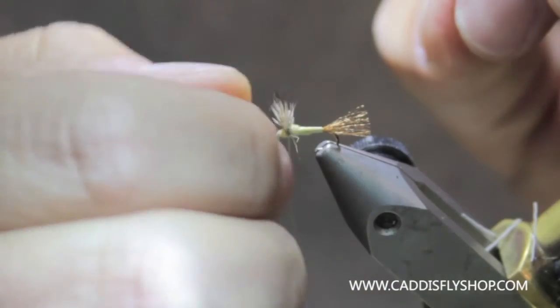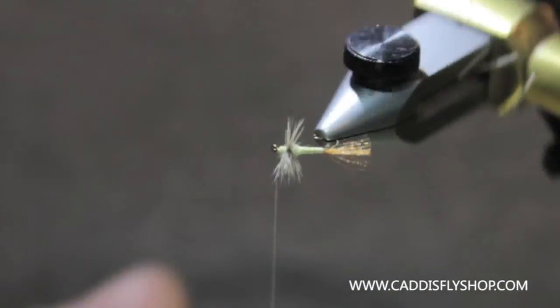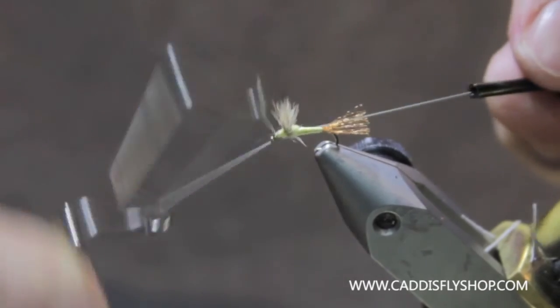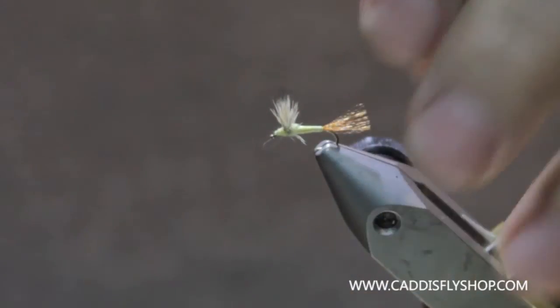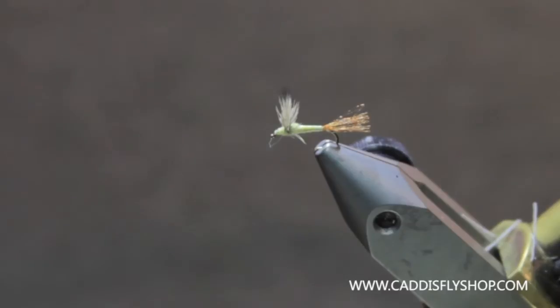I could have put some more dubbing on the front, but there's the idea. You've got your turkey biot body PMD Comparadun — or Sparkle Dun for that matter.